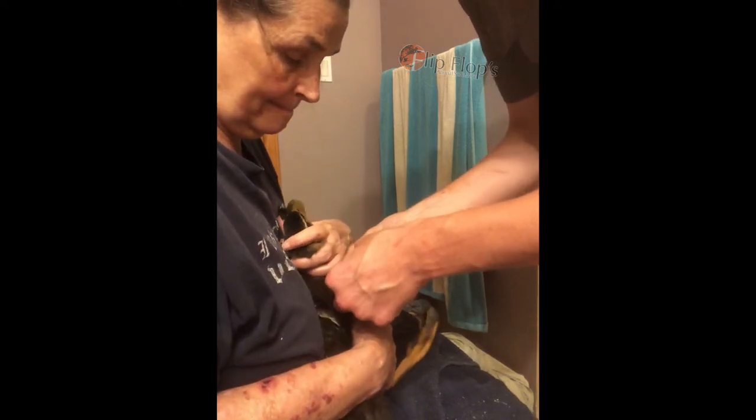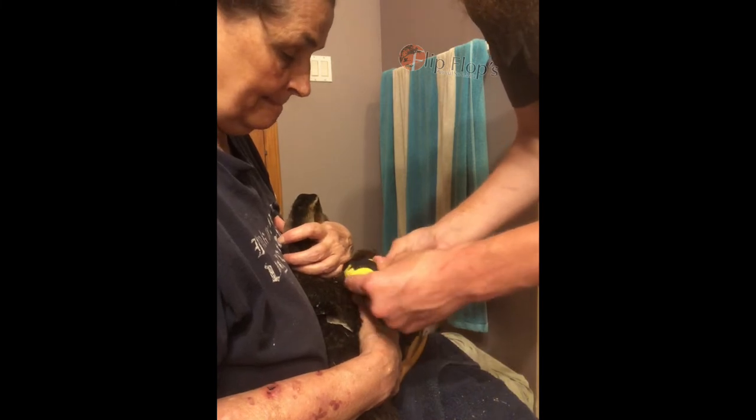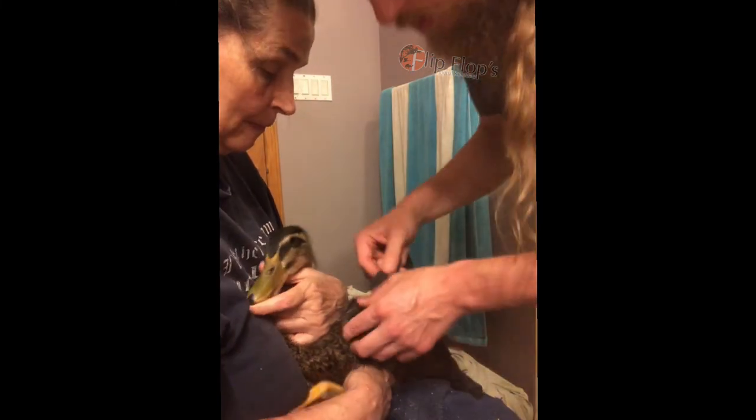Bring it back around and press it in so it holds in place. That'll just keep this from sliding off his wing easily and hold it in the correct position.